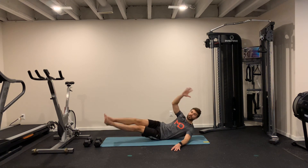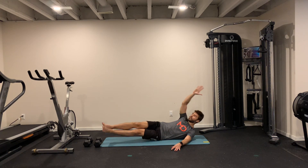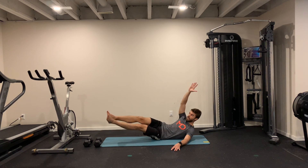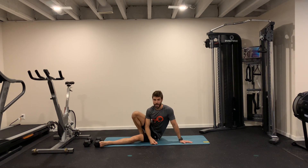Option number four, a little harder: we're trying to touch your toes with your knee straight, and then you come back, arm going away from you, touching your toes, and arm going away. Try the variation that works best for you.